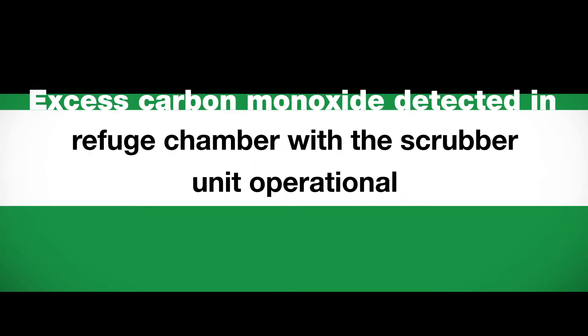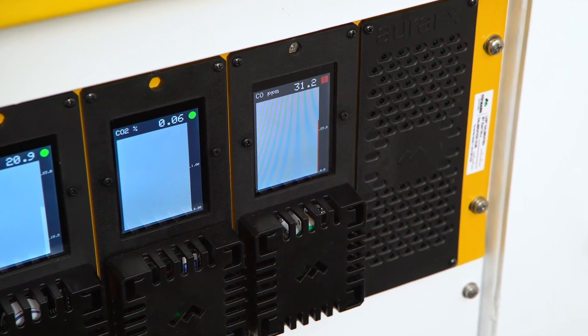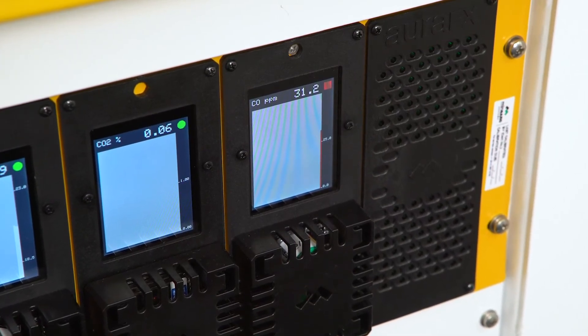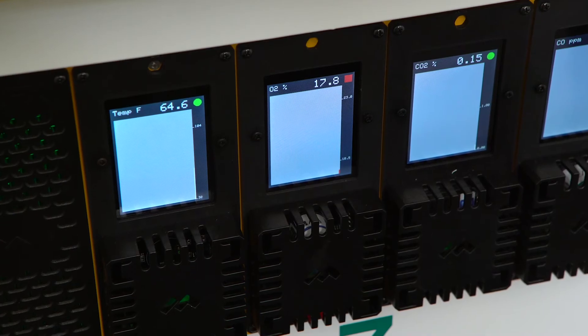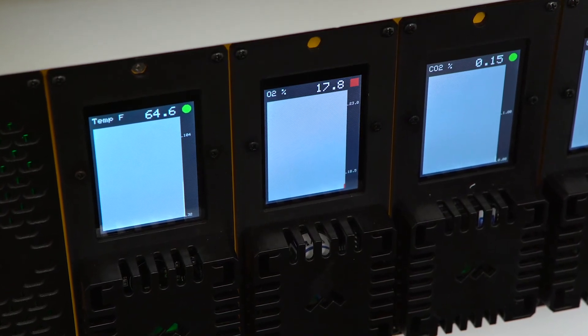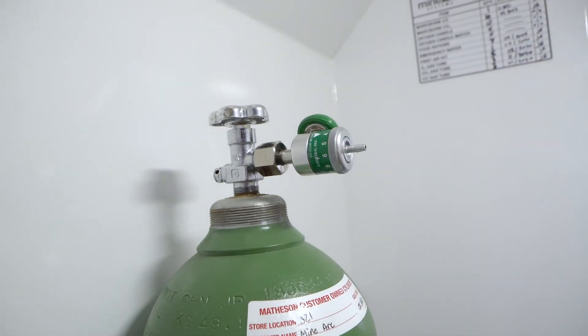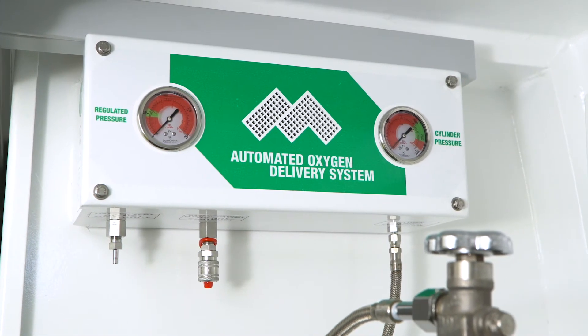If carbon monoxide level exceeds 25 ppm with the scrubber unit operational, commence scrubbing or check if the Marcosorb CO cartridge is seated correctly. Ensure the Marcosorb CO cartridge has been properly placed on the scrubber tray; the cartridge will slot into place with the rubber seal on the bottom side. If oxygen level is less than 18.5% or greater than 23%, adjust the oxygen regulator up or down one notch accordingly. Please note: for models that include an automated oxygen delivery system, it is not necessary to adjust the oxygen regulator.